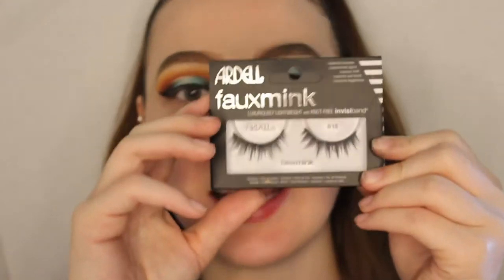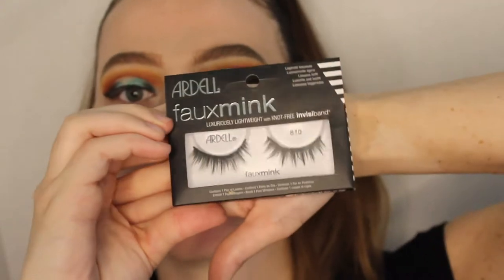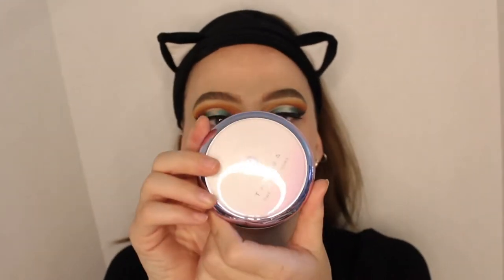For lashes today we're going to go in with the Ardell Faux Mink 810 lashes. While the lash glue dries, we're going to get started with the face. I'm putting a headband on because I have hairspray and gel around the top of my forehead and I don't want it getting messed up. For primer today we're going to start off with the Pacifica Silk Canvas primer.